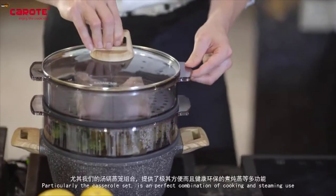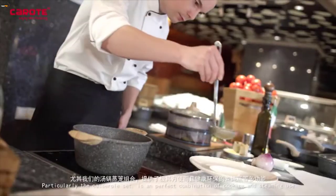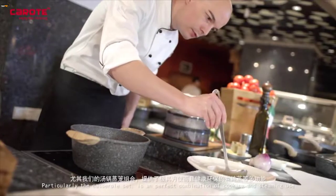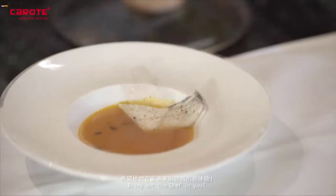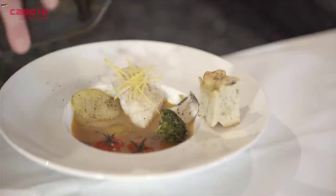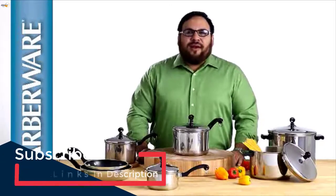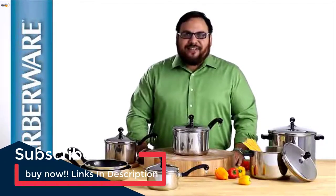Un'altra caratteristica molto importante è la trasmissione del calore in maniera uniforme, che permette una cottura perfetta e veloce. Facilissima da pulire. Fai uscire lo chef che è in te.